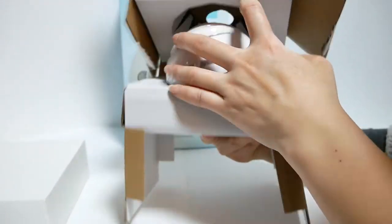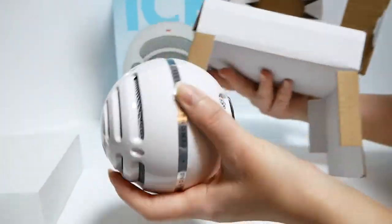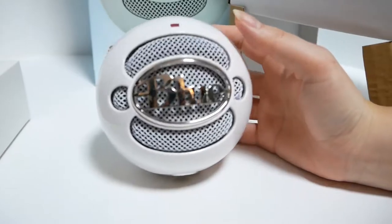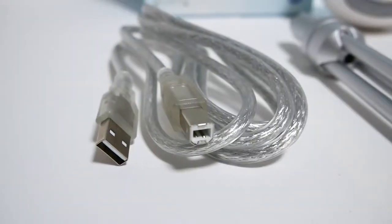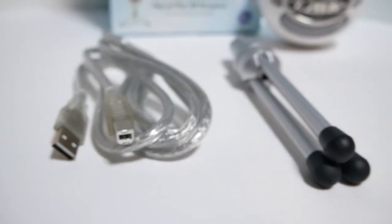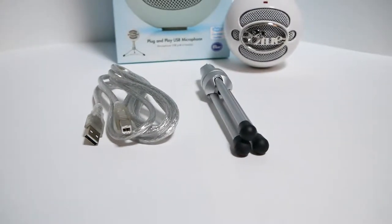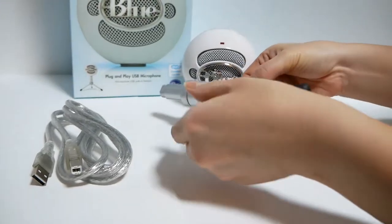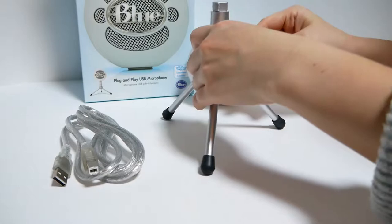This is the white model, but you can also buy the black model. In the box you'll find a USB 2.0 cable that is similar to a printer cable. You'll also find a tripod base, which is unfortunately made of somewhat cheap plastic. And, obviously, the mic itself.